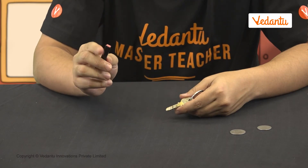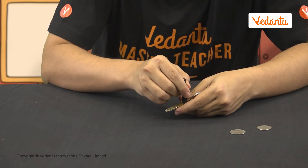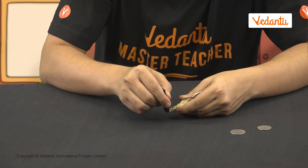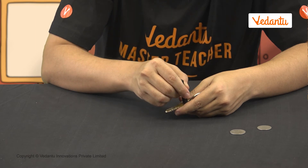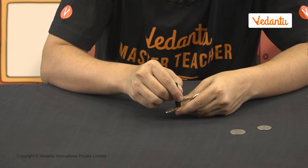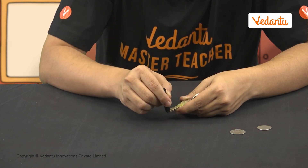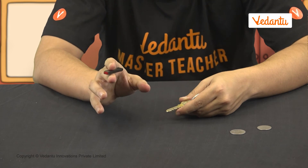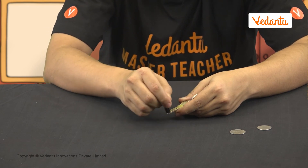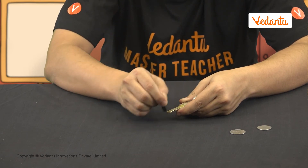All we need is a bar magnet. First, we will place one of its poles — it can be any pole — near one edge of the key. Without lifting it, we will move it along the length of the key until we reach the other end. Now, we will lift the magnet and bring the pole back to the same starting point, and move it again along the key in the same direction. One word of caution: we can't change the pole or direction of movement. If we keep repeating this process 30 to 40 times, eventually the key will be magnetized.